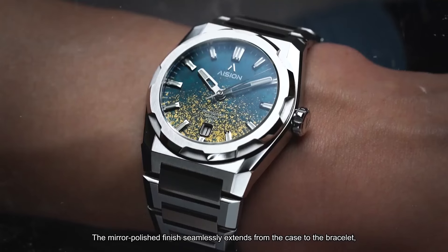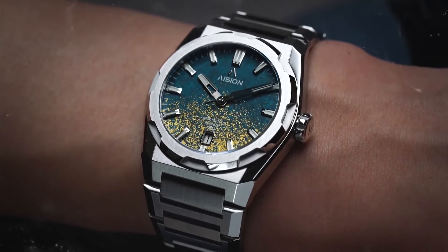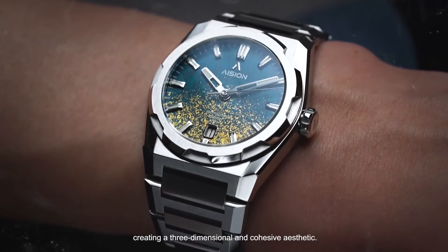The mirror-polished finish seamlessly extends from the case to the bracelet, creating a three-dimensional and cohesive aesthetic.